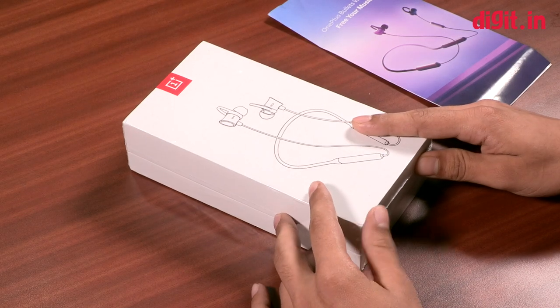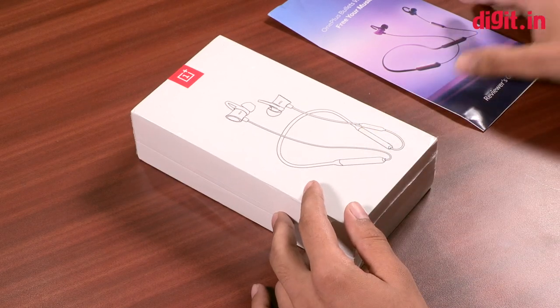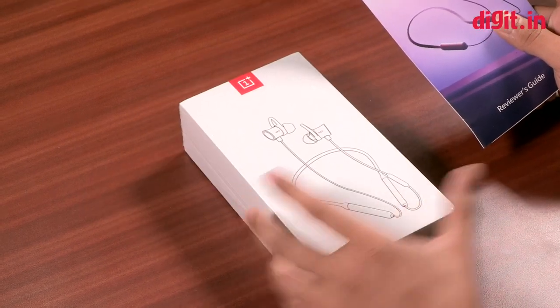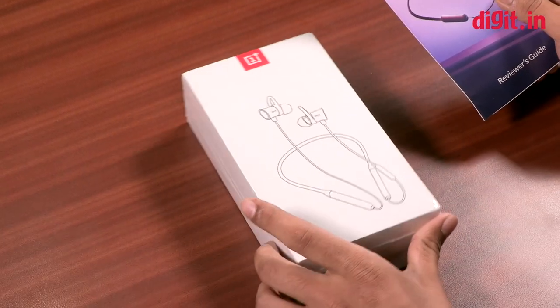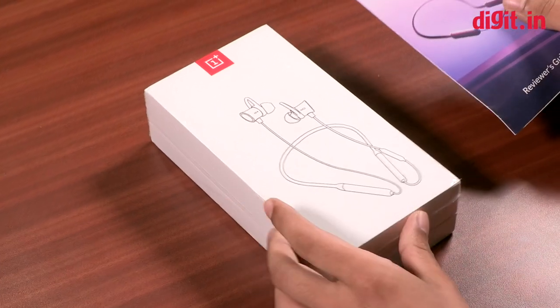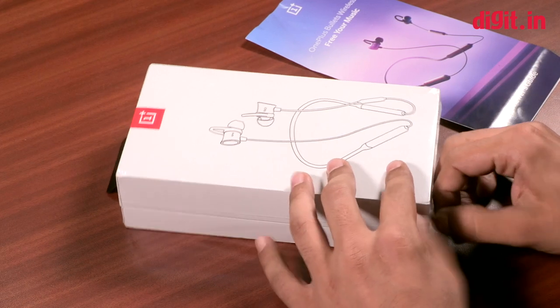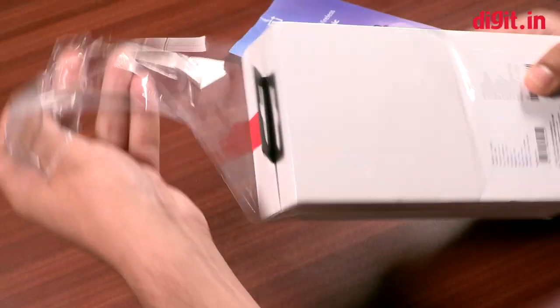Hey guys, welcome to digit.in. Today we have with us the OnePlus Bullets Wireless — these are the new wireless headphones which are soon going to be launched in India. So let's have an unboxing.